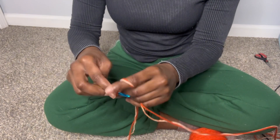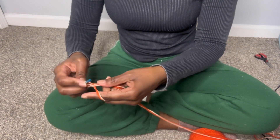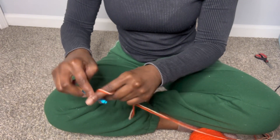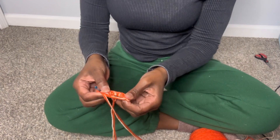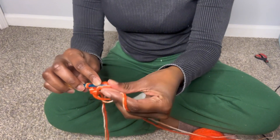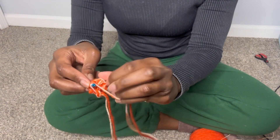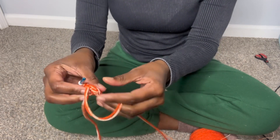Now I'm going to chain two — that was one, two — and then I'm going to begin to do a half double crochet into the magic circle: one, two, three, four, five, six. Then I'm going to take it and close the circle.